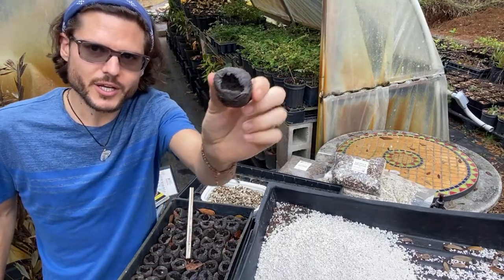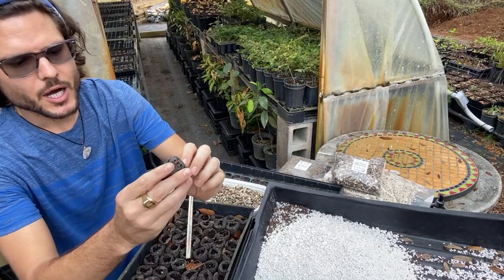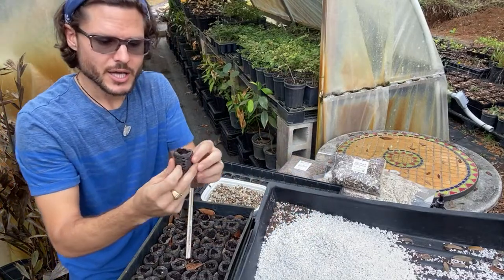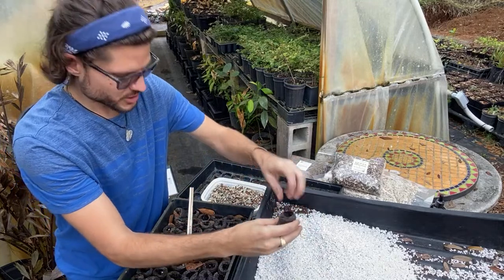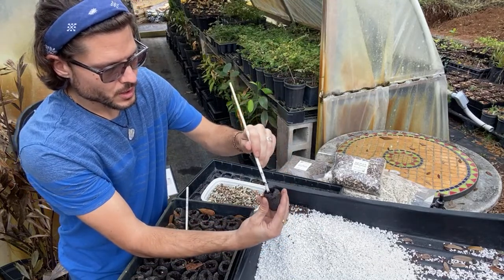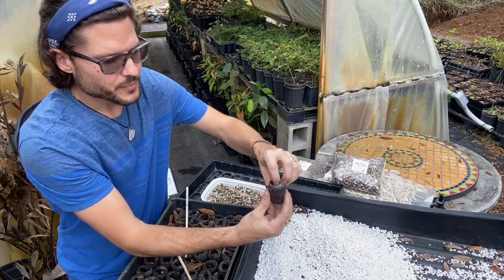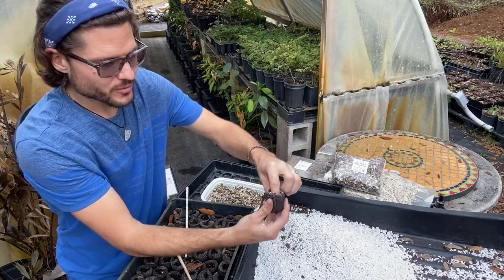We plant seeds in these biodegradable pots filled with peat moss. One problem we had was the mix becoming acidic and anaerobic, so we now add perlite. If you're a member using these biodegradable pots to fulfill orders, the best improvement is to use a chopstick to stir in some perlite. Perlite adds aeration and space so the seeds don't get suffocated.